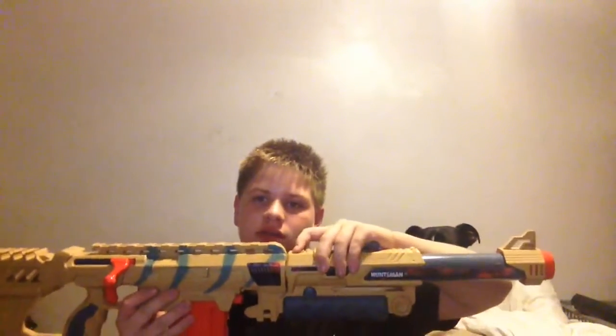First I'm going to show you this one. It has multiple attachments and shoots up to 5 meters. I would recommend this on a big map when you're doing a napkin or a fair fight. If you look at it, it has a Nerf iron sight.